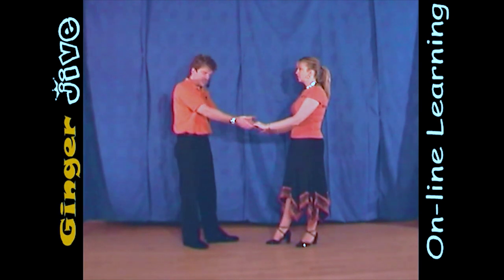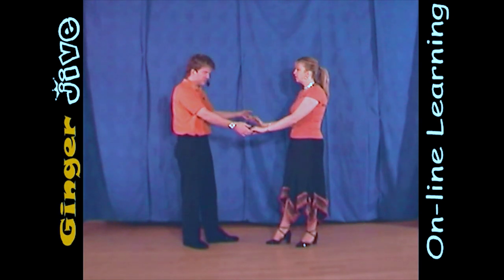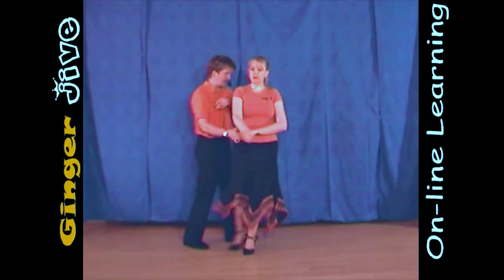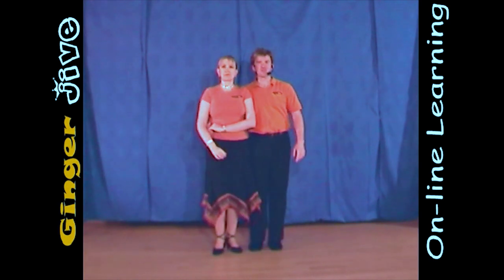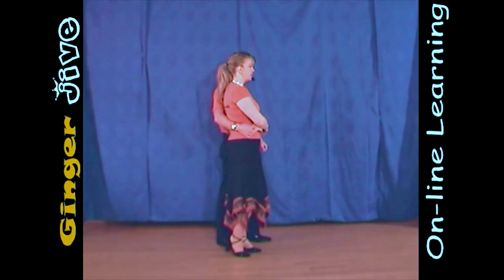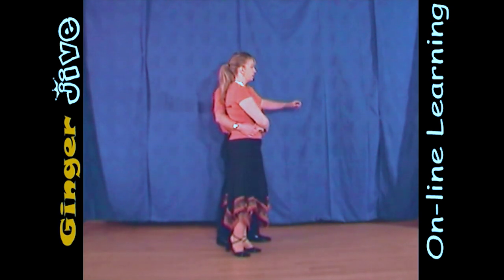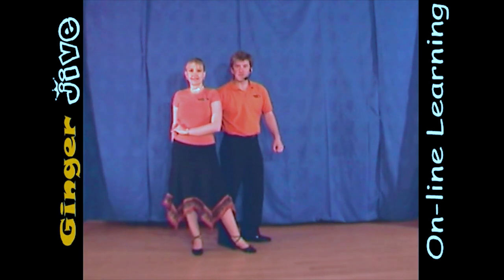Now from here, the men are going to step in, and as he does so, he's going to throw his left hand over to the right, letting go of that left hand, wrapping the ladies into his right hand side. So from a different angle, you're in this position here — single-hand hold, not holding on with the left. From there, pulling with your right hand, the men are going to twist the ladies out to the side, so the lady steps back on her right foot.